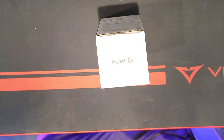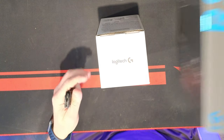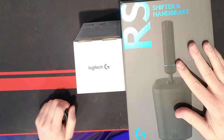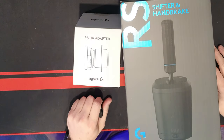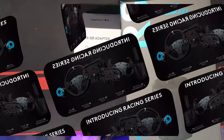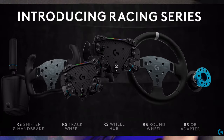What's up Sim Racers, Larry TJR Sim here. Today I got a couple gifts in the mail that I ordered on pre-order. I already put up a video — I ordered four things at one time: a shifter, the QR adapter, the wheel hub from Logitech, and the RT wheel for that as well. These two came in, so let's check one out.